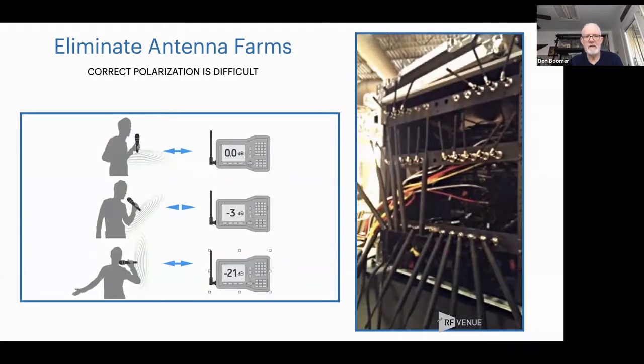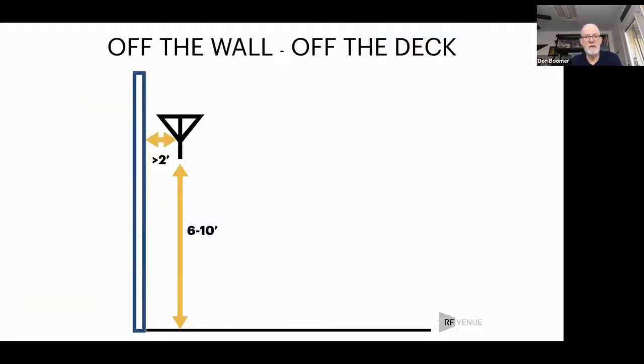The third reason: you can't set your antennas to get proper polarization. Polarization simply means your transmitting antenna needs to be lined up with your receiving antenna. When it's not, as you can see from the different positions a wireless microphone transmitter could be in, your antenna loses the ability to absorb that power out of the air. When you have tiny little distances between antennas, you'll never be able to achieve proper polarization. So as you walk back and forth, your antennas' ability to receive a constant signal is constantly changing. Let's get rid of antenna farms.